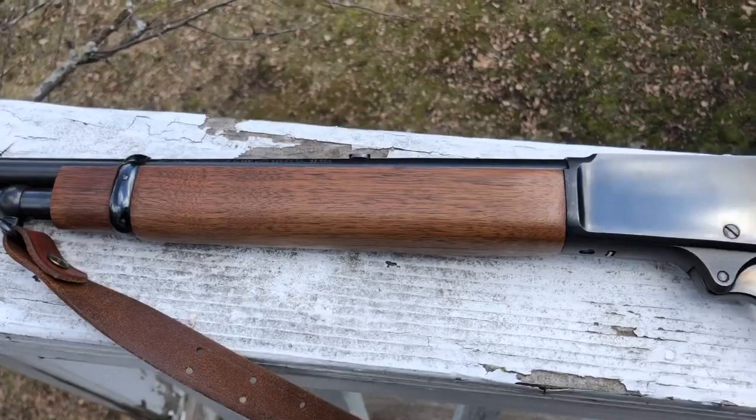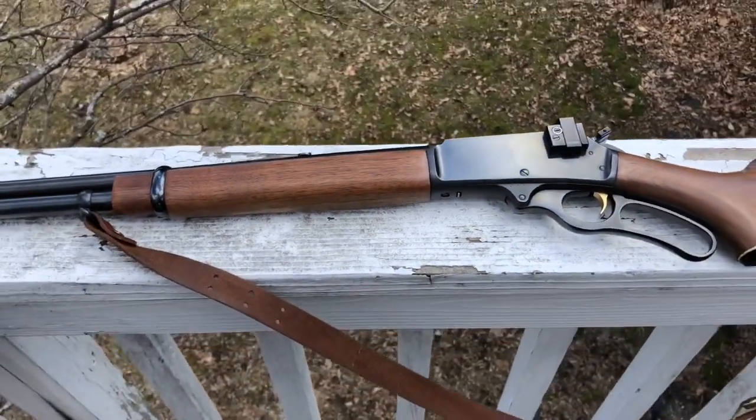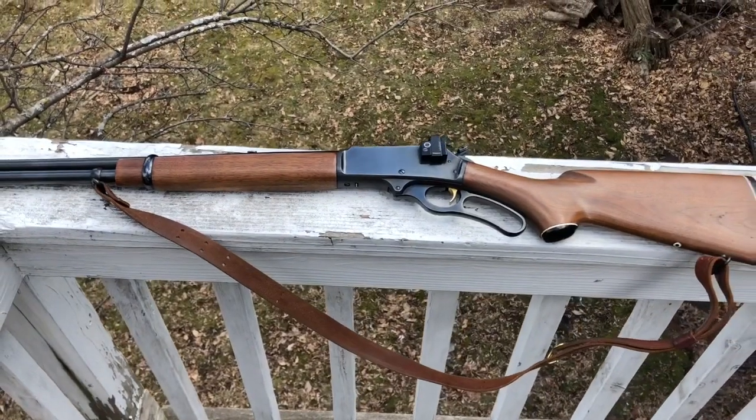I've done a number of videos about lever actions. The first one was on a Marlin 336 — also a JM stamped older version in 30-30. This one is a 336 in 35 Remington. In addition to that, we've seen the big loop lever Marlin in 45-70 Government, as well as the Uberti 1873 that shoots 38 or 357.